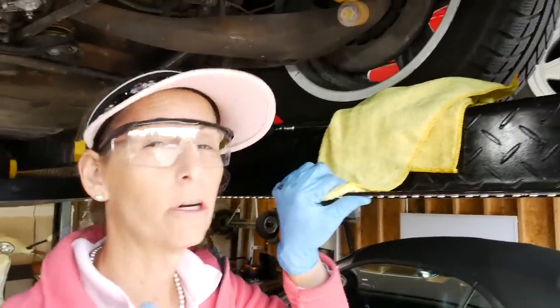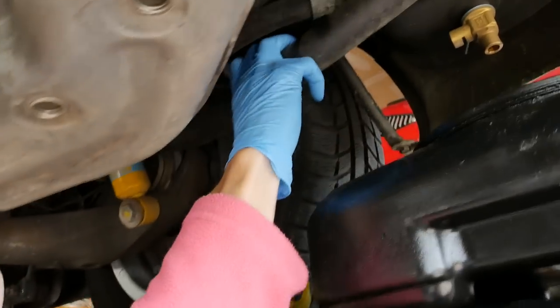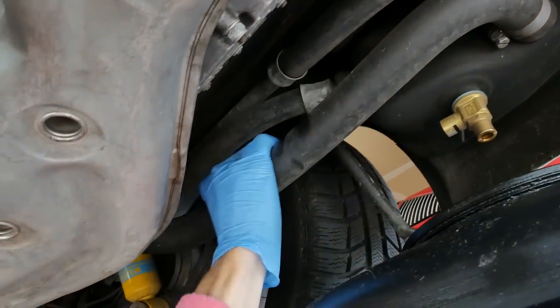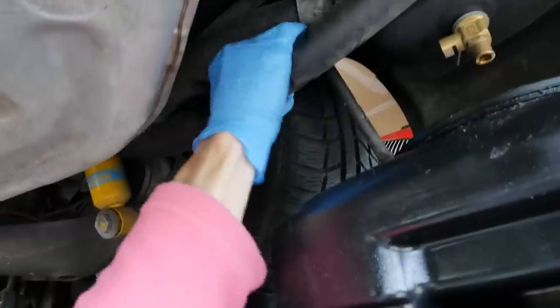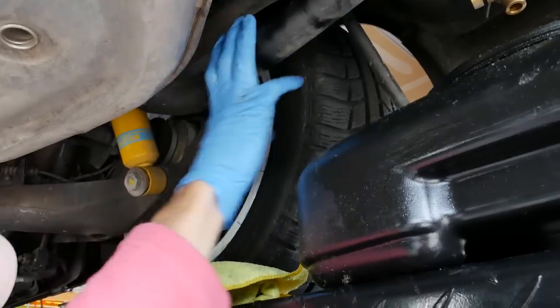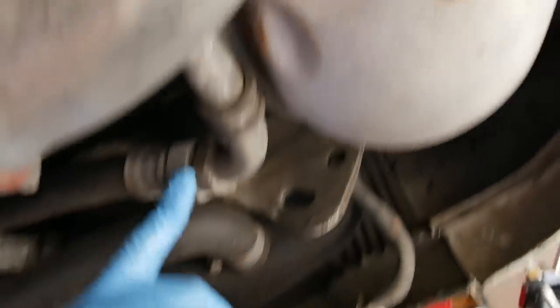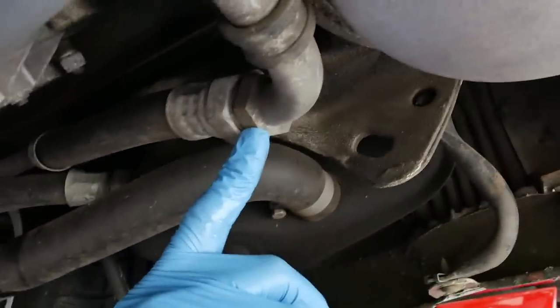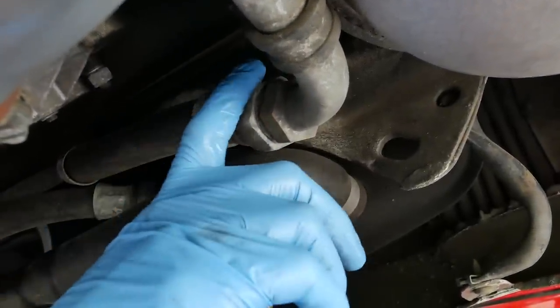The next things we need to remove are two oil lines. One is this big rubber line here — you want to inspect this line. It should be fairly soft, very pliable, and not feel hard and crunchy at all. If it does, you're going to have to replace it. The next thing we need to break loose are these — this is an oil return line, and this is stationary, and then this guy will sort of rotate over the top of it.